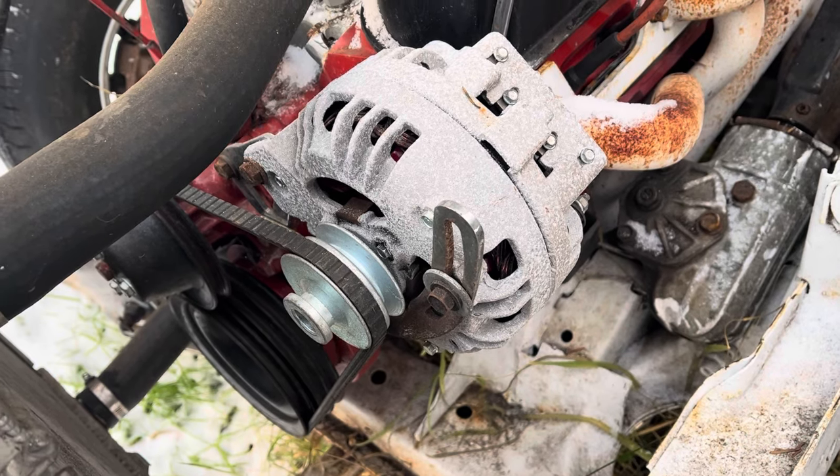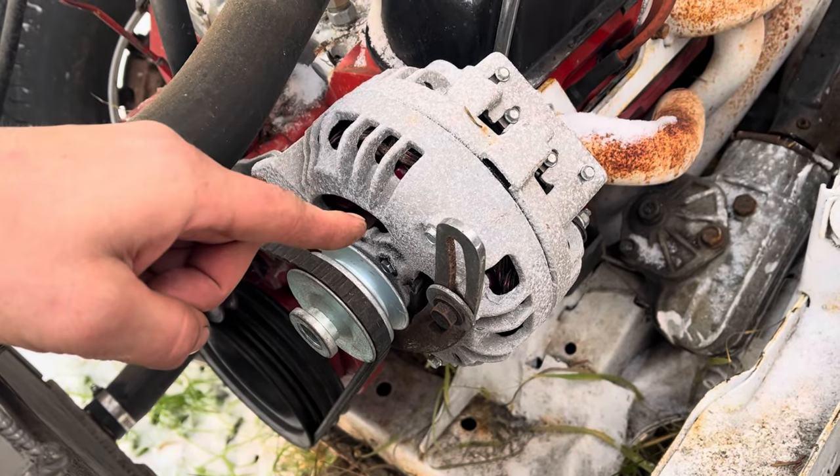Hi, I'm Jamie. This is Dead Dodge Garage, and this is a Chrysler alternator.